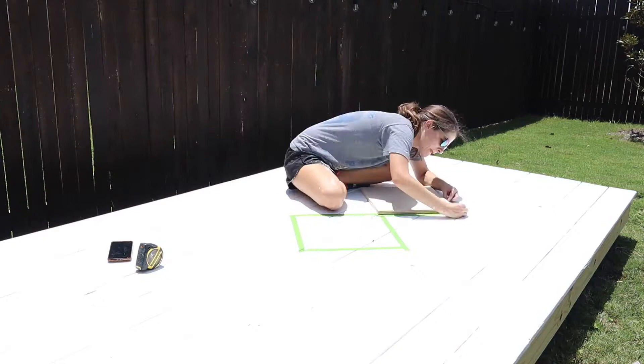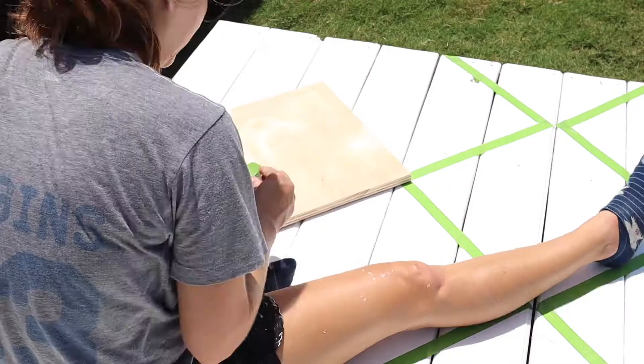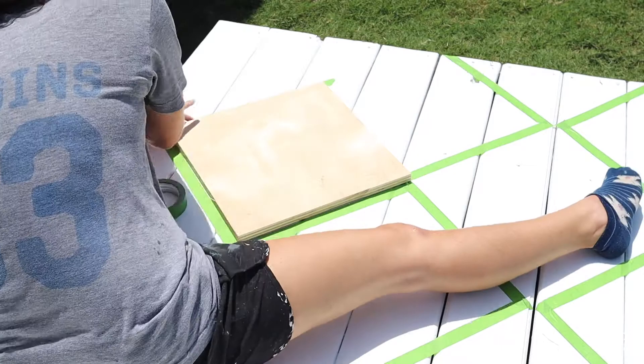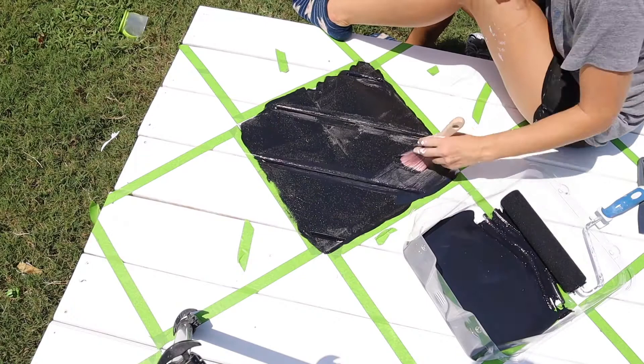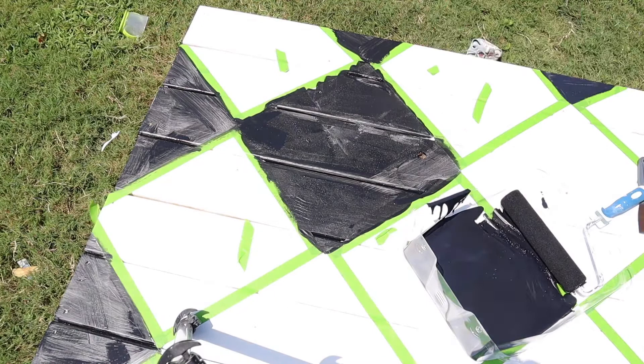My son requested a diamond pattern for the floor and he wanted it to be black and white, so I did 2 base coats of just plain white paint. Then I used a square of plywood to create a diamond pattern on the floor — I found this to be the easiest way to get the look I wanted without wasting a ton of tape or time. I just lined up the corners and taped all around the square of plywood. Then once I had the pattern completely taped off, I went back in with a straight edge and cut the excess tape so that the corners lined up perfectly without any gaps. I used black porch and floor paint to paint each of the diamonds, then removed the tape and we had perfect little diamonds all over the floor.